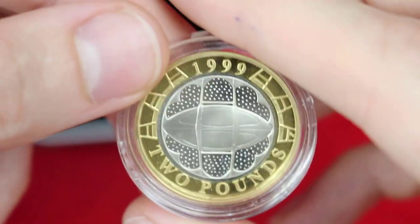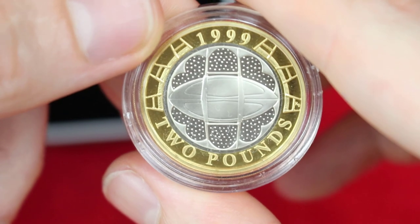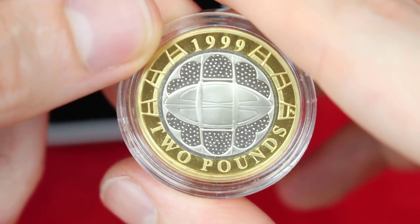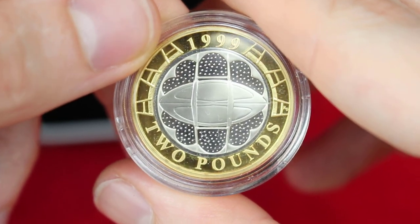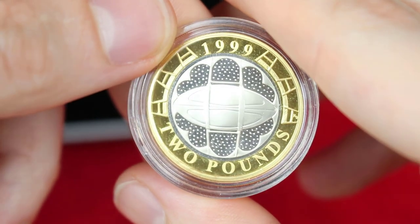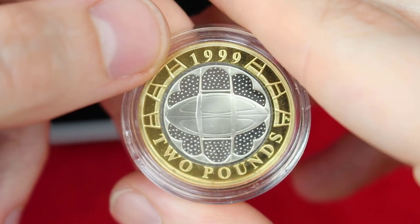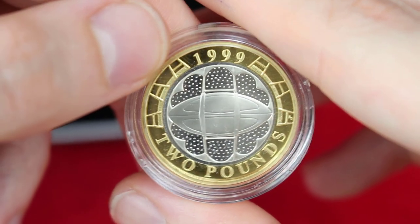A lovely coin, and I've got one more silver proof two pound coin which will be out in a future video. I'm not 100% sure when — these Tuesday and Thursday videos are a little bit last-minute in planning, as we generally use them to review products from the mint, new purchases, or products from other companies.